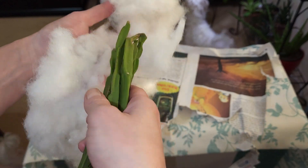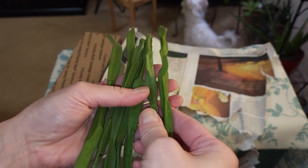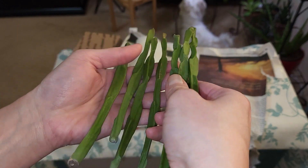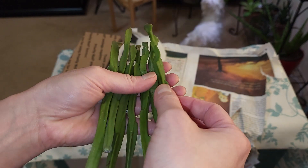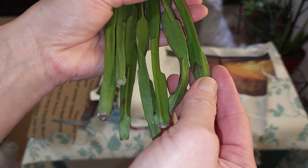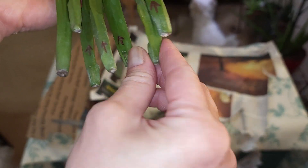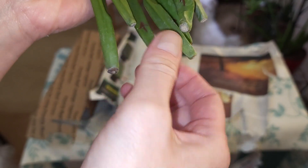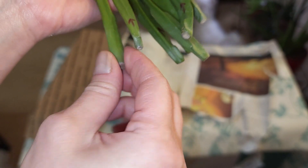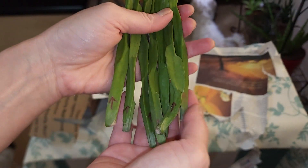These cuttings look really healthy. He gave me an extra one so there are seven of them - I only ordered six, it was either three or six. He did mark which end is supposed to be up, so these are the tops. I like that. Aside from the instructions, he has them marked, which I think is kind of funny - to write on a plant like that - but I'm pretty sure it's not going to harm the plant.